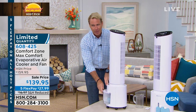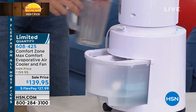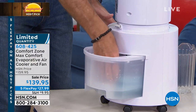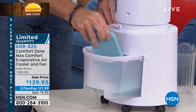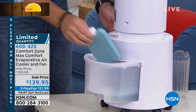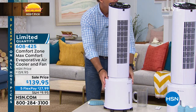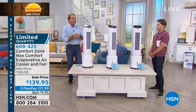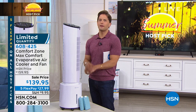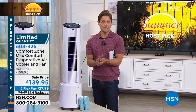You just fill up the reservoir. This goes back to Ben Franklin — evaporative cooling. You can use distilled water or tap water; we recommend distilled, but tap works just as fine. Keep these little flask ice packs in the freezer, drop them right into the reservoir, and it further cools the air. You don't have to use them — they just intensify the cool. You can even use them as ice packs for your kids' lunch. You're getting two of them included, along with the filter already installed and the remote control with the battery already installed. No additional costs to run this effectively throughout the season.